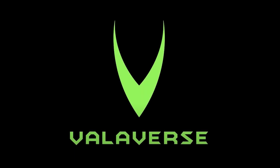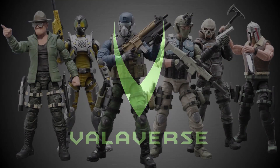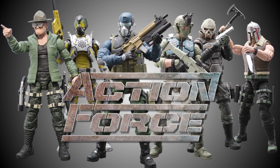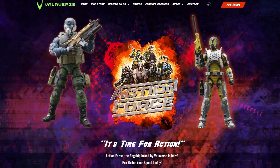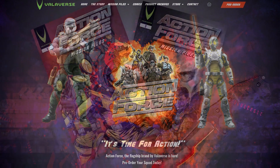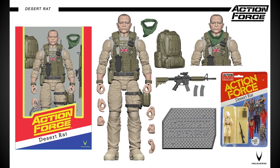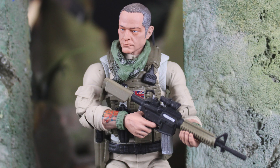This video is proudly brought to you by Valiverse, the creative company behind the most exciting new action figure range available on the market today, Action Force. Make sure you visit the valiverse.com website to purchase your amazing Action Force comics, toys and other products. Follow Valiverse on YouTube, Instagram and Facebook to keep up to date with the latest product news. All the links are in the description below. Shop Valiverse, because it's time for action.